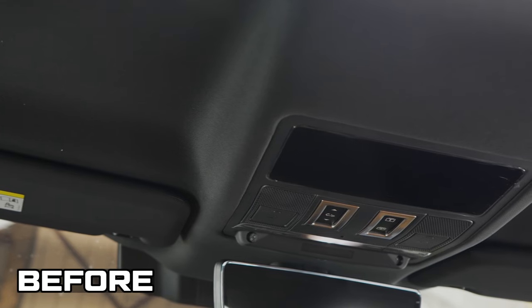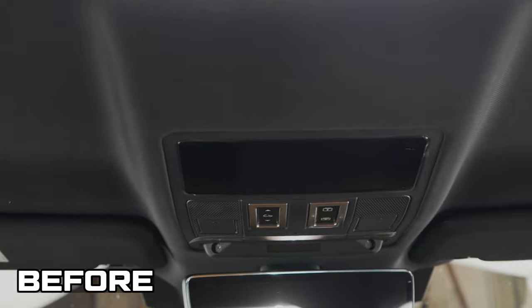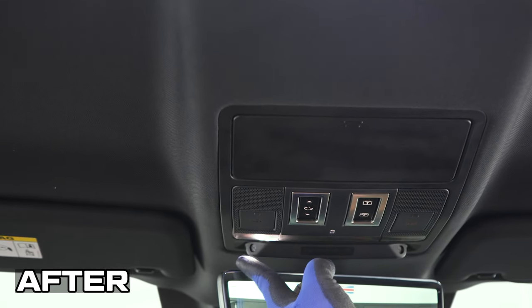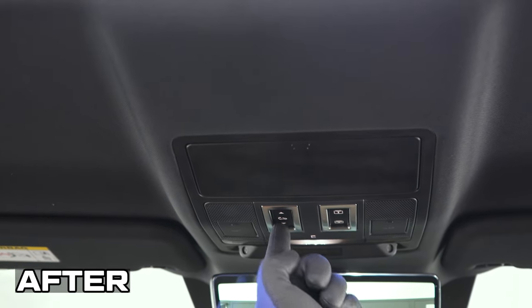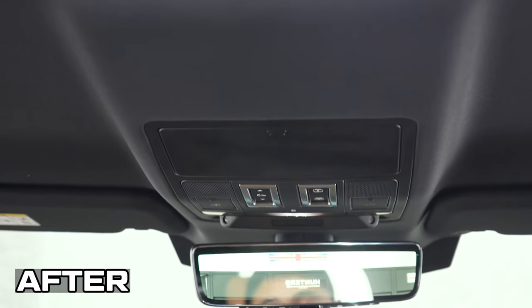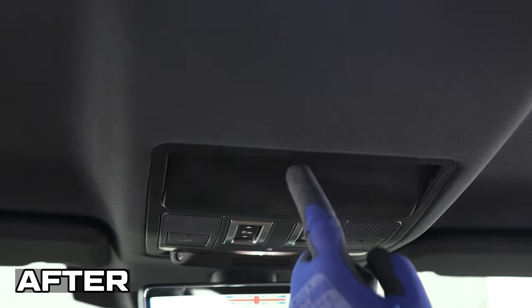This is what it looked like before without the sunglass holder, and obviously this is what it looks like now. There you go guys — that's how you fit the sunglass holder. If you have any questions on how to fit it please get in contact with us, I would be happy to help. That's all for today's video, we'll see you on the next fitment guide.